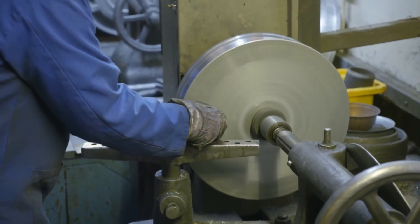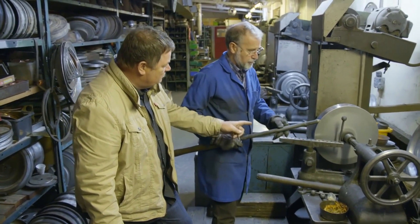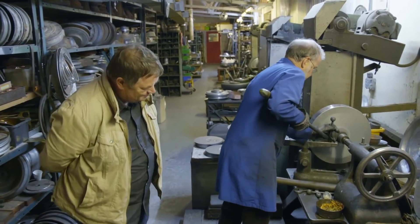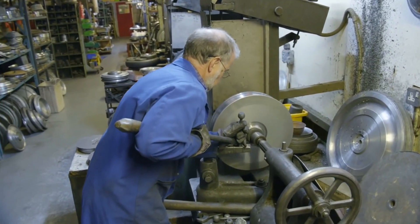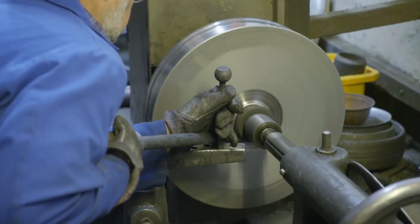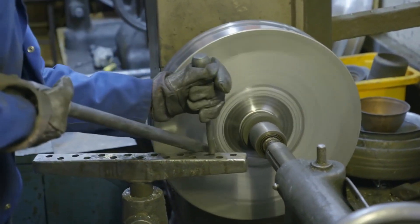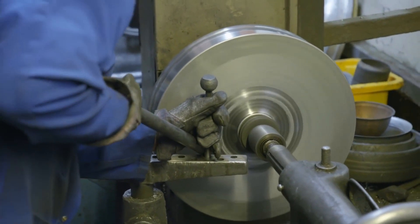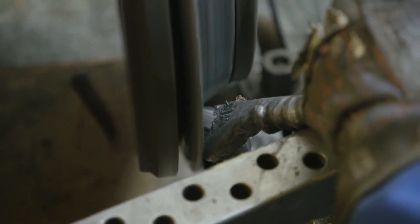This is actually household soap, and this is a Tufnol, which is a plastic. Basically, you're just manipulating the metal, moving it back and forwards to try and stretch it. You don't want to stretch it too much because it'll just break, so you just find a limit to the metal.